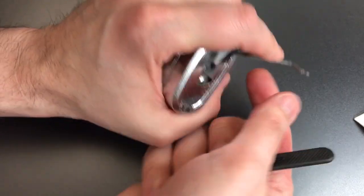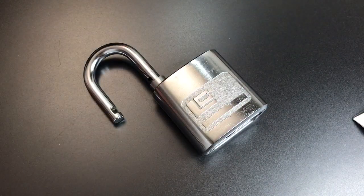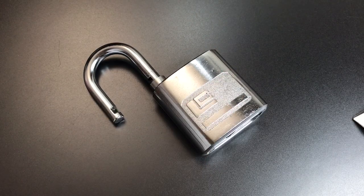Wow, what a tricky little lock from Jess. It certainly took me more than a few minutes to get into. So Jess, I understand this is one of your early efforts — that may be so, but you did a great job on that.